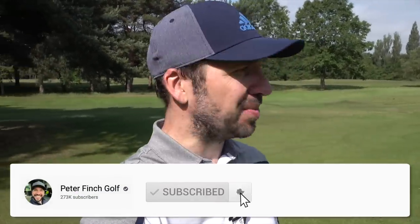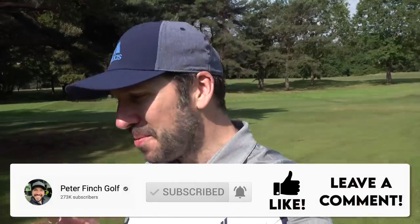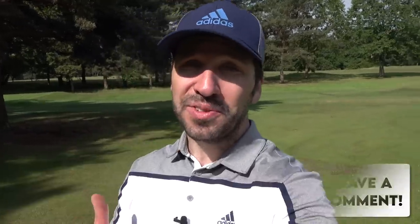Hey everybody, Peter Finch here, and I'm down at the beautifully sun-baked Stockport Golf Club today. The greens are looking lovely, the surrounds are looking beautiful, and I'm doing a video that so many people have requested — chipping off tight lies.